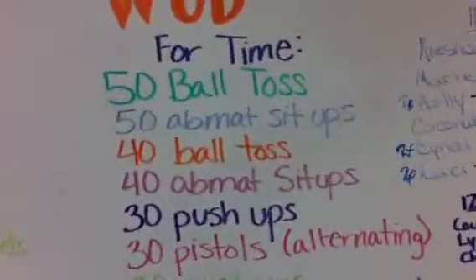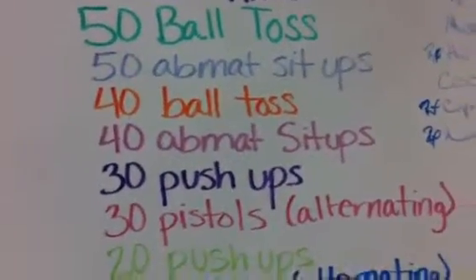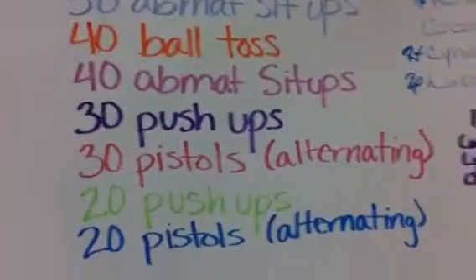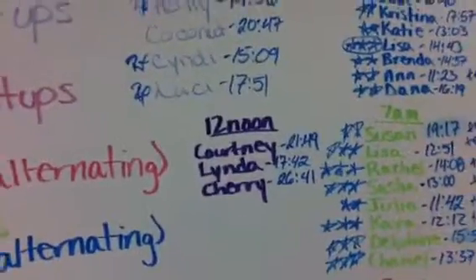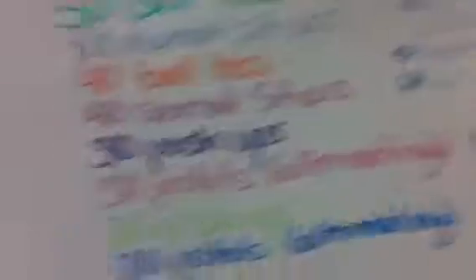Then for time, our WOD was 50 ball tosses — I used a 10-pound medicine ball — 50 ab-mat sit-ups, 40 ball tosses, 40 ab-mat sit-ups, 30 push-ups, 30 pistols alternating, 20 push-ups, and 20 pistols alternating, which took me 26 minutes and 41 seconds. So it wasn't the best time.